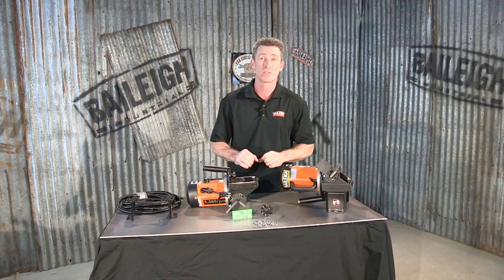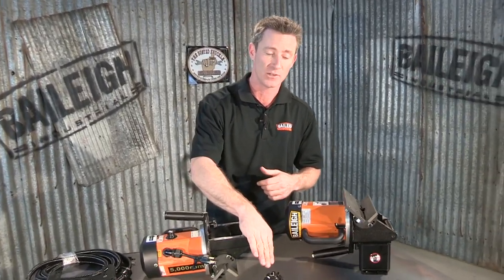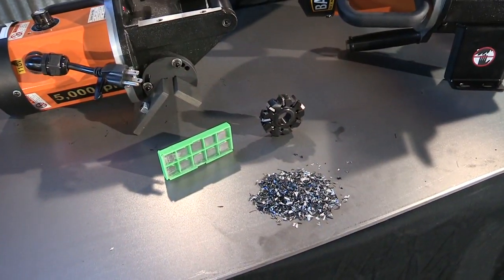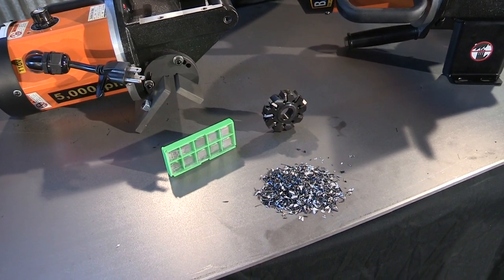The other nice thing about that servo motor is it eliminates a lot of chatter. By doing that we're also going to give longer extended life to our carbide inserts. Those carbide inserts can also be turned up to four times.